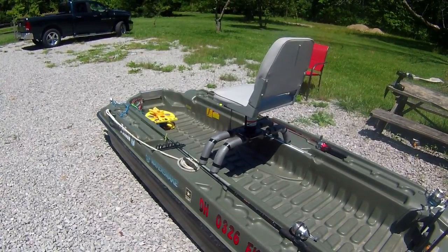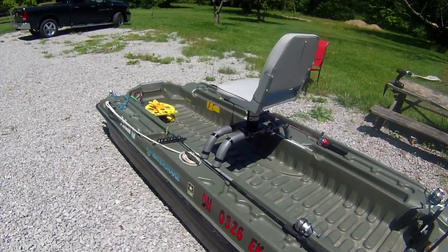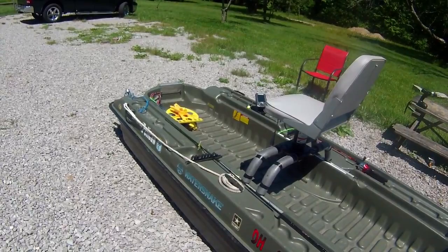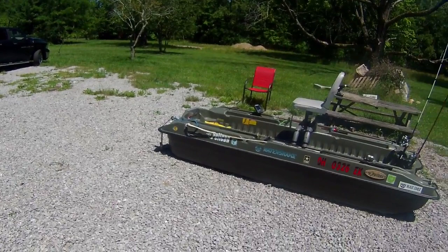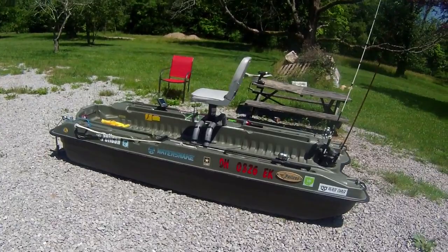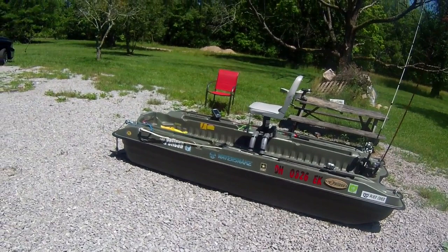That's about it for the boat tour. Later this evening I'm going to do a Mystery Tackle Box unboxing — I just got it in the mail this morning and I'm anxious to see what's in there. I'll go over the baits, how to use them, and what they're used for. I also subscribe to Lucky Tackle Box — both are monthly subscription boxes for around $25 a month that come with good baits, hooks, a magazine, and articles on bass fishing tips. I'll see you all later this evening for the unboxing!